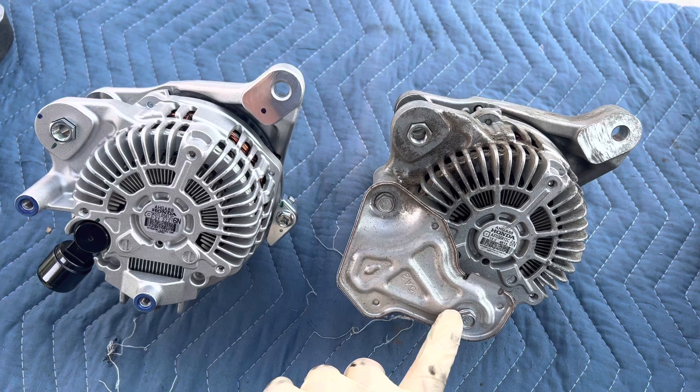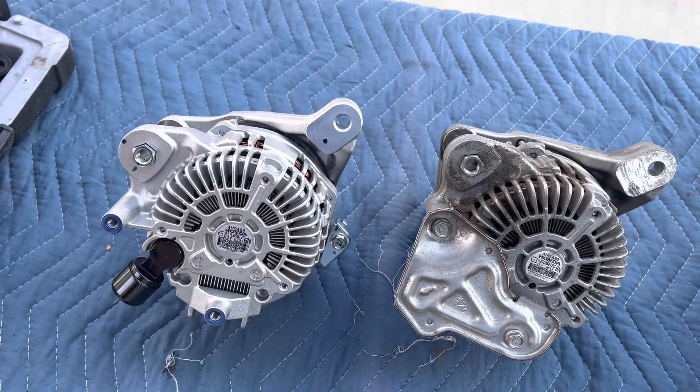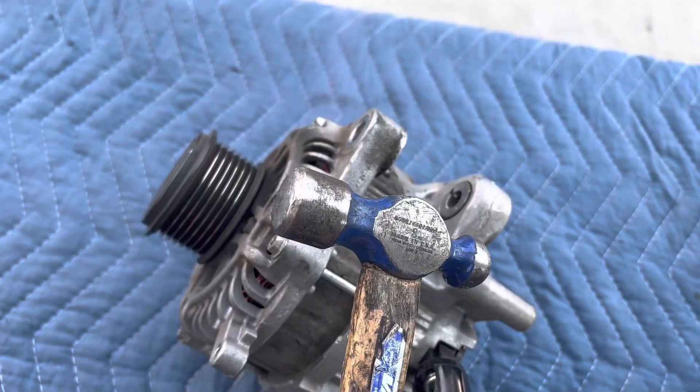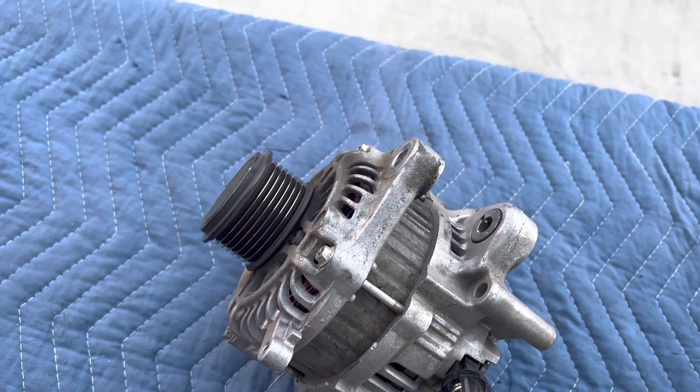Here's the new alternator on the left and the old one on the right. You need to transfer the heat shield to the new one. Now if you're watching this video and you're not replacing the alternator and just removing it, you will need to hammer out this bracket right here. Use a ball peen hammer and just hit it lightly right there and it will push it out.